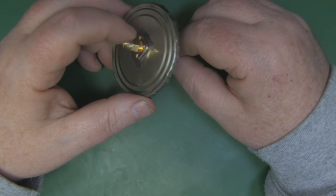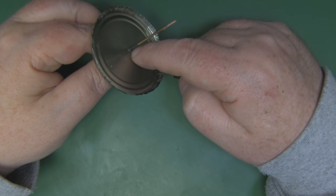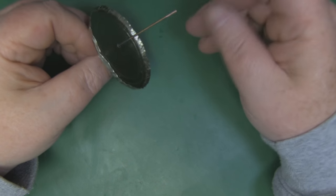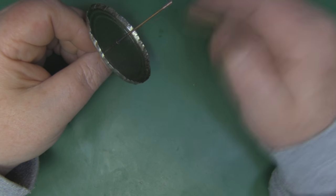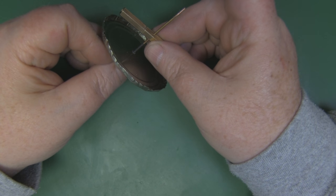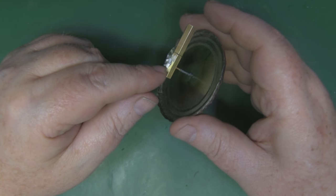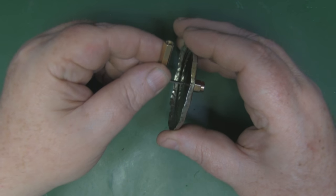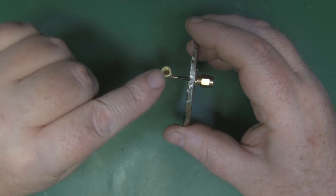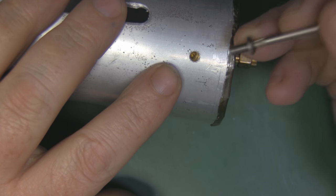I've drilled the hole in the base of the tin and fed the SMA connector feed line through. To make sure it's isolated from the base of the tin I've put some heat shrink tubing around it. Now I'll solder it in place, get the correct 14 millimeter height for the feed to the main driven element, solder that on, and cut away any waste. This is the finished driven element — soldered on top, cleaned up with the grinding tool, and it's really strong.